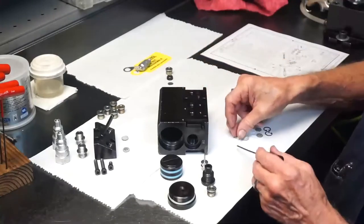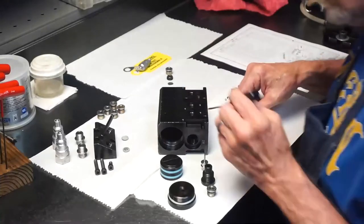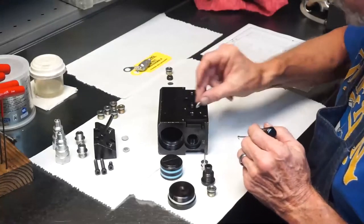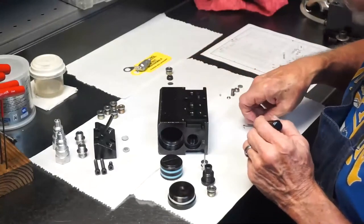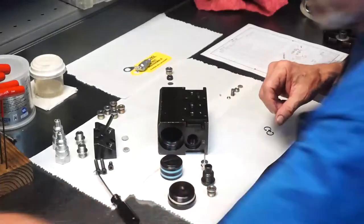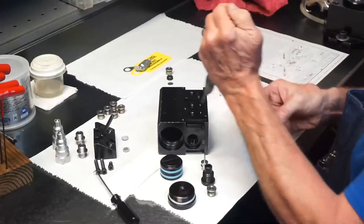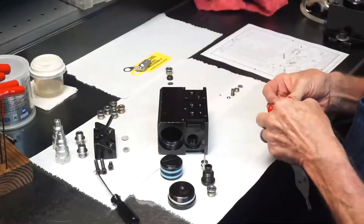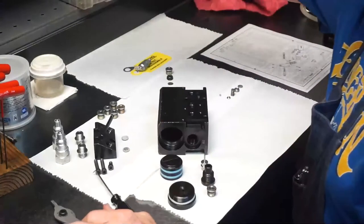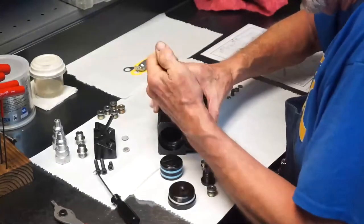We will start by installing the parts of the filter assemblies, starting with A1 and B1 ports: a diffuser disk followed by the Teflon ring, the 25-micron filter, another Teflon ring, and the second diffuser. Both ports get the same parts. Then install the snap ring in the port snug against the diffuser disk. Be sure to push the snap ring snug against the disk and that it snaps in the groove.